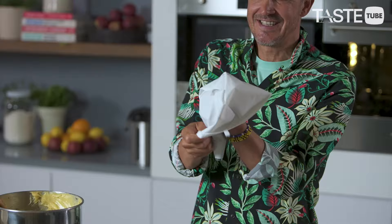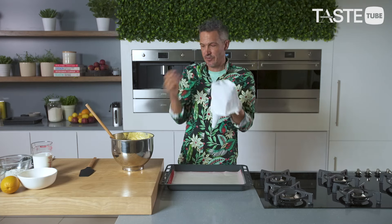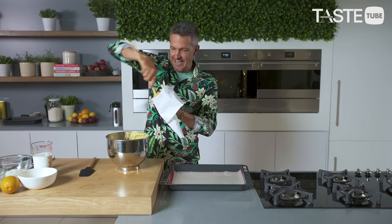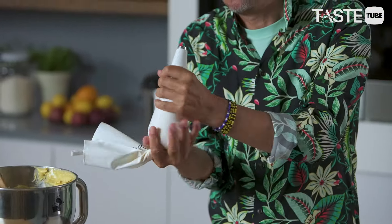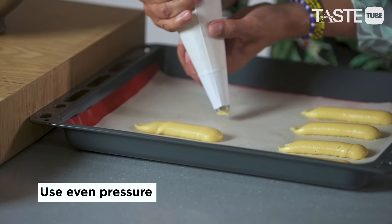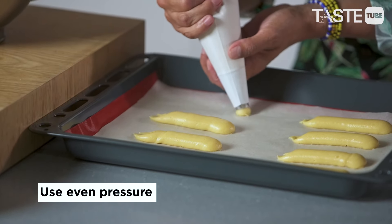The piping bag — this is the best way to fill these things. Fold it over and tuck your hand underneath, almost like a little puppet master. Pop your thumb in underneath, then use your fingers and your thumb to pull it all off. Don't put too much in the bag. If you're not sure about getting them even, you can actually draw little guidelines with a pencil on your baking paper — a trick I haven't used in years.